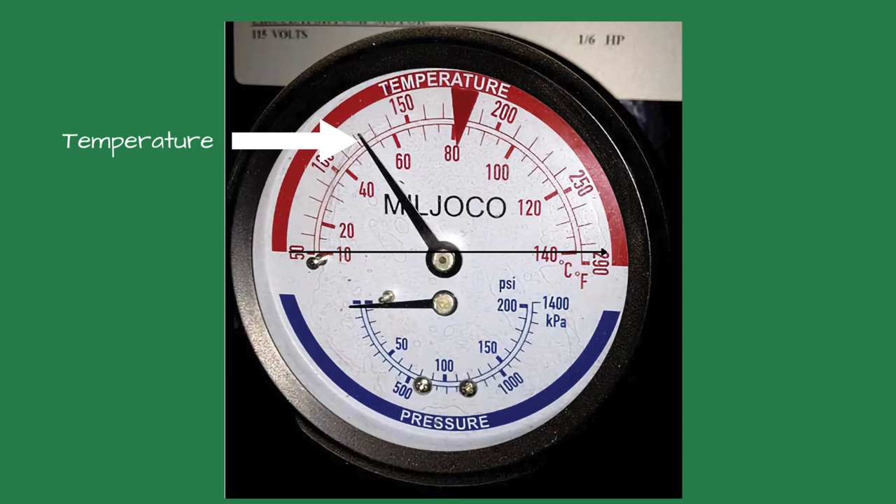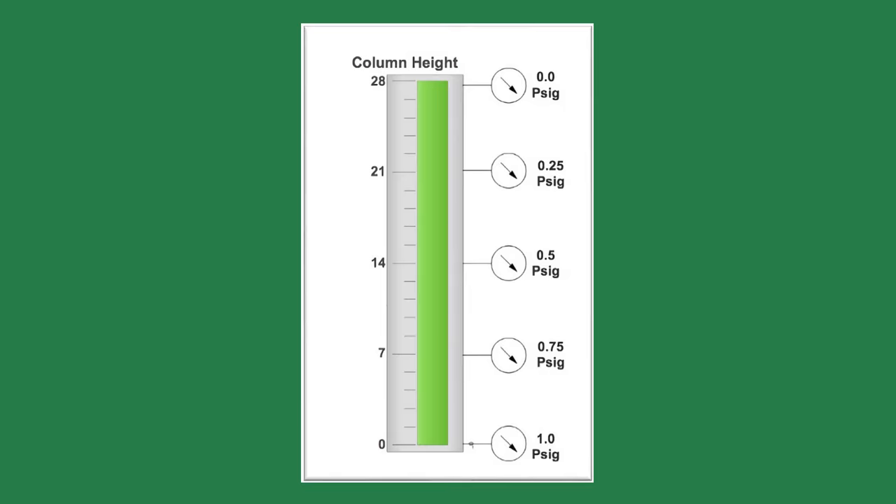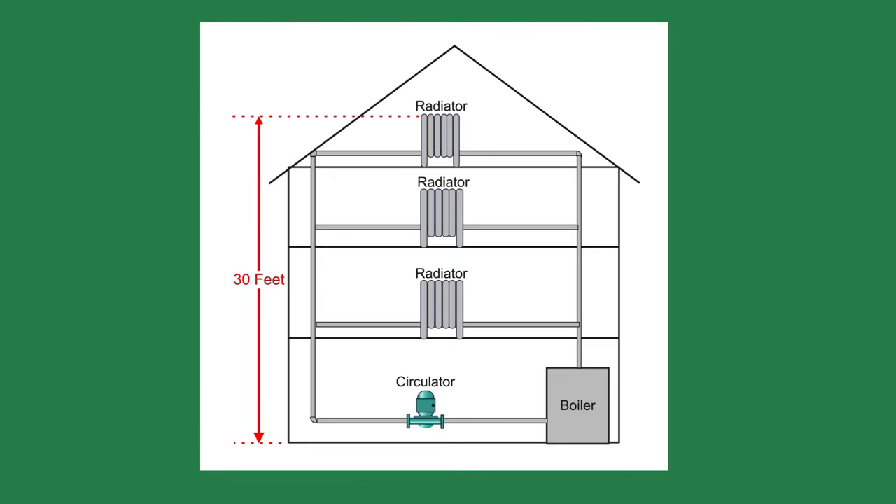How much pressure is normal? The system pressure is used to lift the water to the highest radiator. Most techs think the circulator is what pushes the water up, but all it does is create circulation. One pound of pressure will raise water 2.3 feet. If we look at the drawing, we see the top of the highest radiator is 30 feet high. If we divide 30 feet by 2.3, we will need 13 psi at the boiler. An additional 3 to 4 psi is recommended as a safety factor, making our system pressure between 16 and 17 psi.